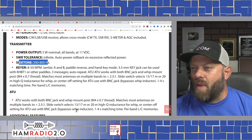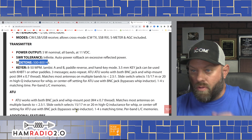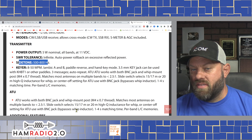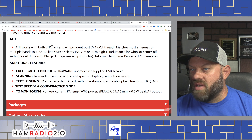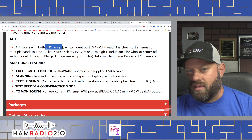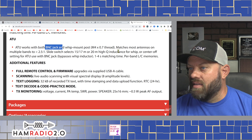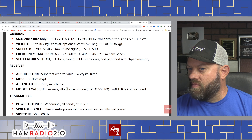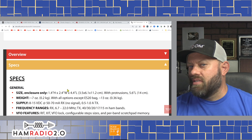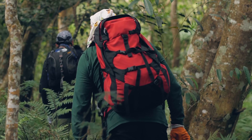Transmitter is 5 watts nominal on all bands at 11 volts DC. SWR tolerance is infinite with auto power rollback. Side tone is 500 to 800 hertz — you CW guys know what that is, and I do too. Keyer speed is 8 to 50 words per minute — so Charlie NJ7V will be able to do his 50 WPM like he always does. Iambic A and B, paddle reverse, hand key mode. The 3.5mm key jack works with a KHBT1 or other paddles. Three stored messages with auto repeat for calling CQ — like CQ POTA or CQ with your call sign.